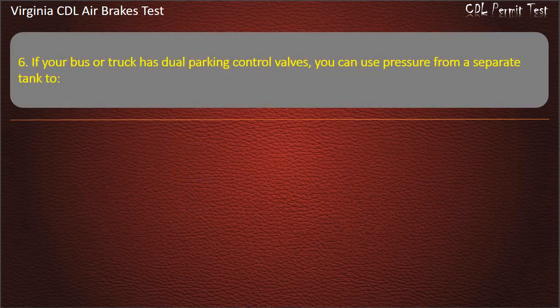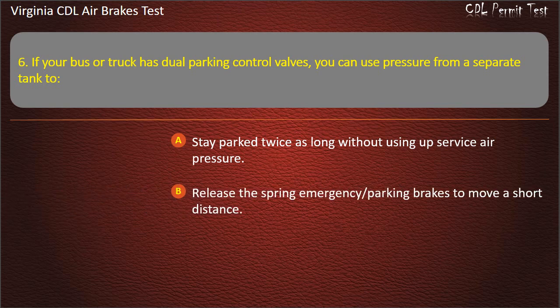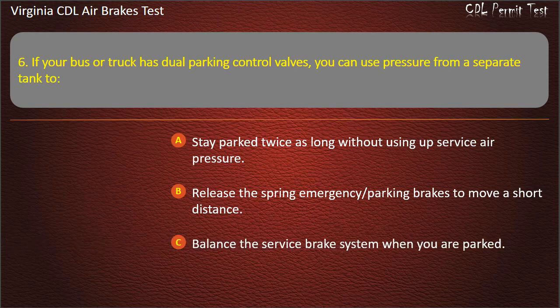Question 6. If your bus or truck has dual parking control valves, you can use pressure from a separate tank to: Stay parked twice as long without using up service air pressure; Release the spring emergency parking brakes to move a short distance; Balance the service brake system when you are parked. Answer: Release the spring emergency parking brakes to move a short distance.